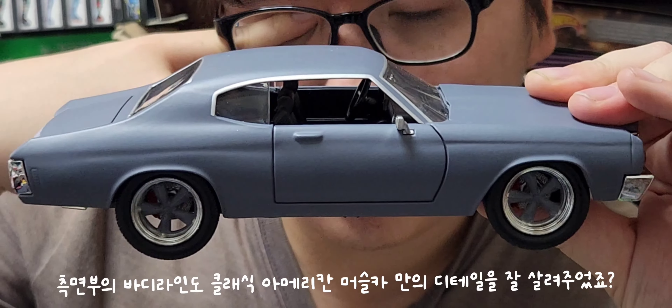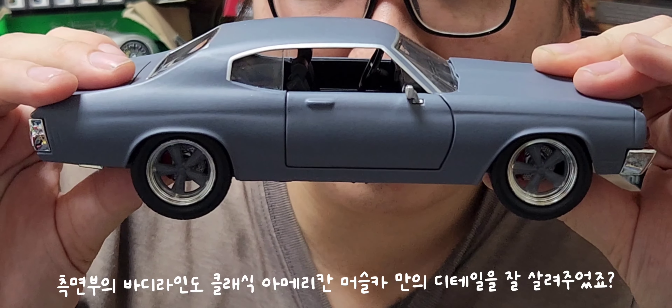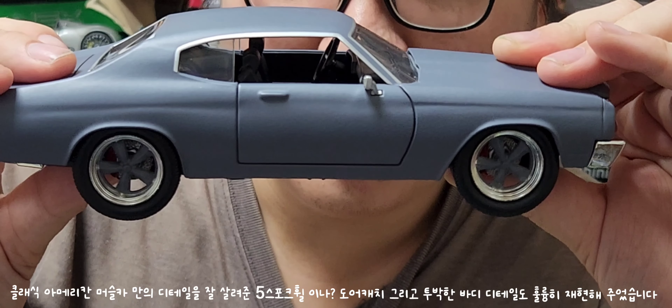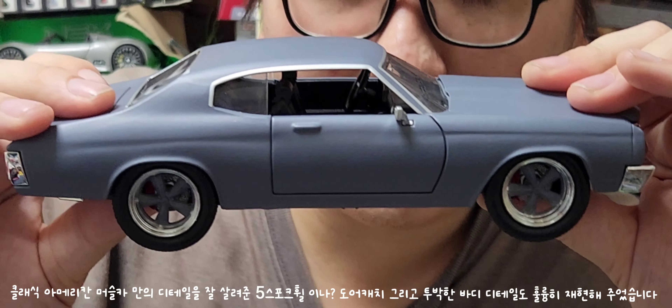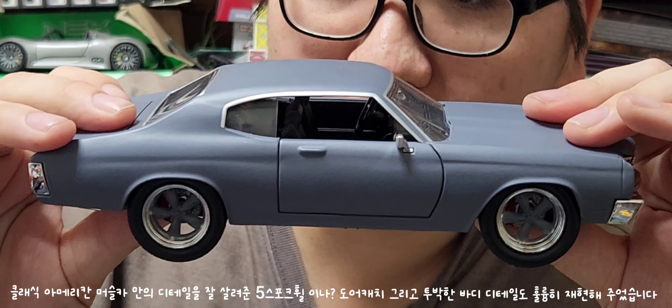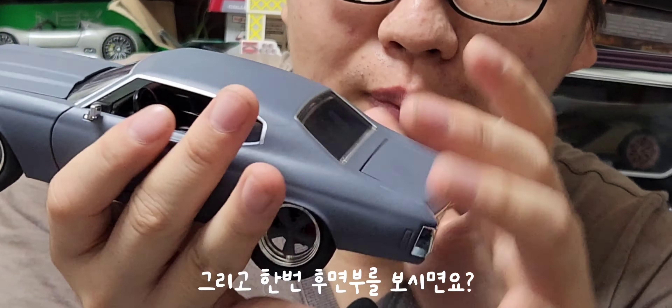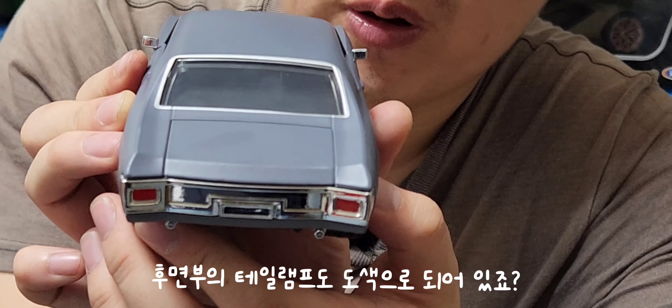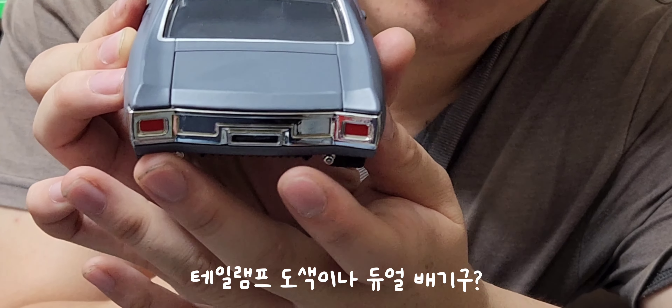측면부를 보시면 클래식 아메리칸 머슬카만의 투박한 바디라인 디테일을 잘 살려줬습니다. 파이브 스포크 휠, 도어 캐치 디테일도 훌륭합니다. 후면부에는 테일램프 도색, 듀얼 배기 팁, 그리고 전체적인 후면부 라인 디테일도 훌륭히 잘 재현해줬습니다.